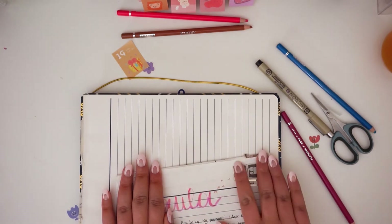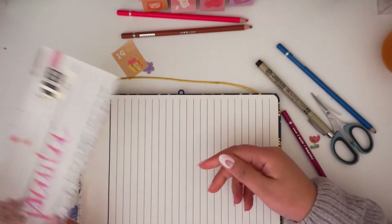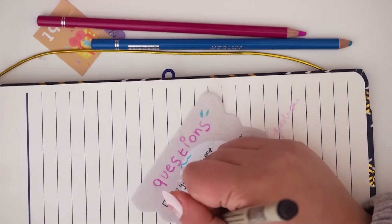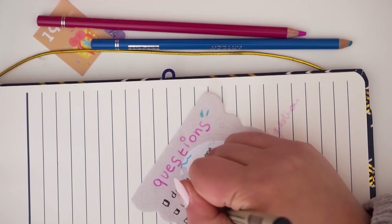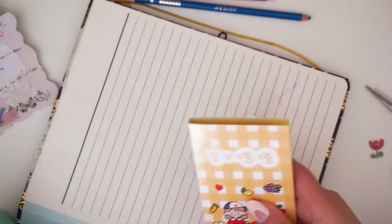Of course every pen pal letter has to have some questions, so I just asked some basic getting-to-know-her questions. And I added some goodies.